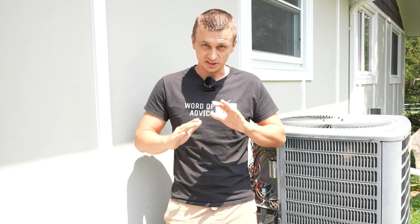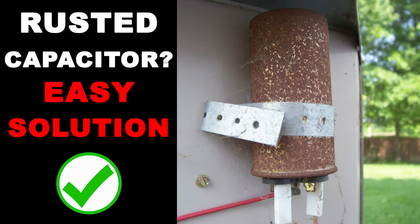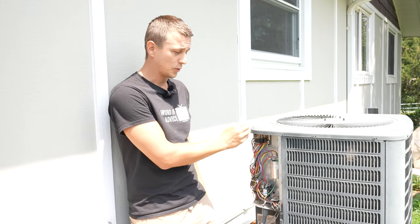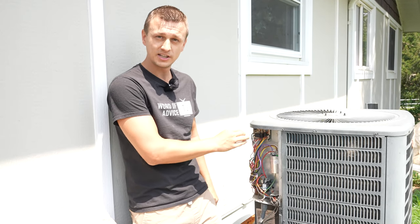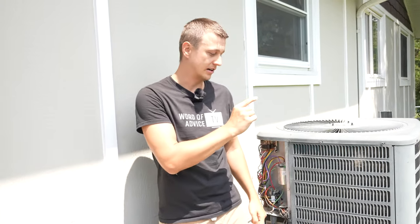Now if your capacitor label is completely gone or your capacitor is fully rusted out, then you simply have to guess what size capacitor goes in there — and I have a whole video about that, so check that out if that's your situation. And if you need help replacing the capacitor, which wires go where, and all the other information you need, I have a whole video dedicated to that where I take you from A to Z on how to completely replace the capacitor on an air conditioner.